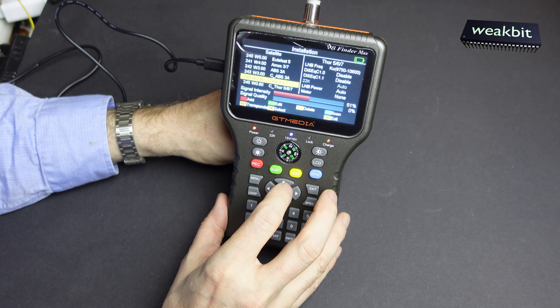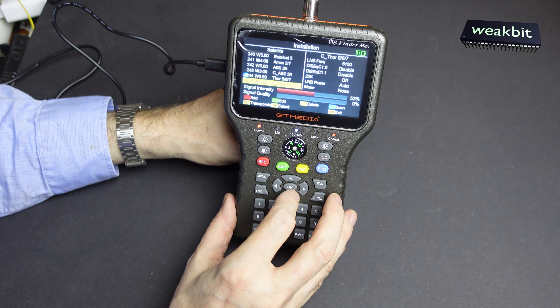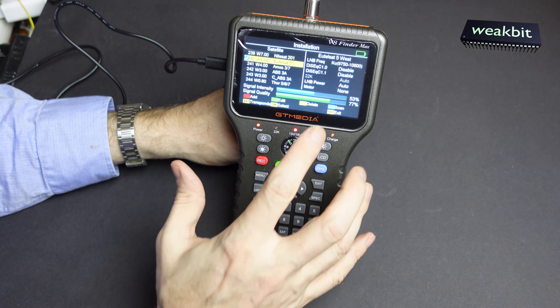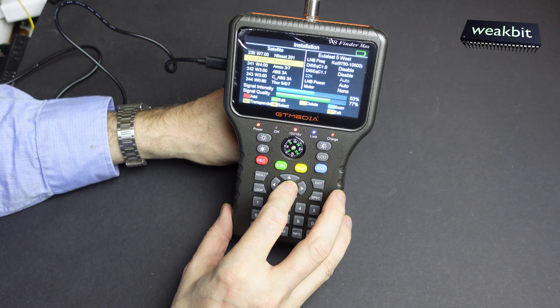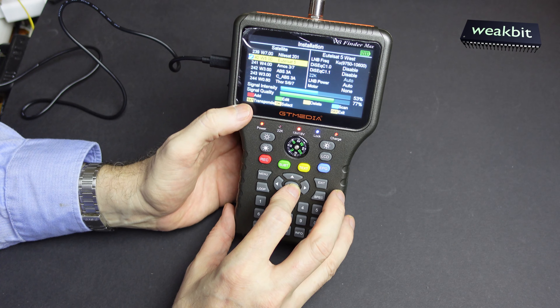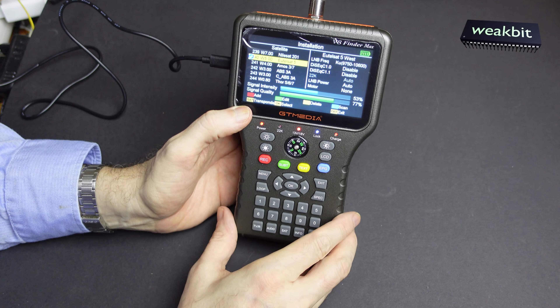They have the west satellites here, and you don't have to run around. Here is 0.8 west and also 5 west is here. What you can say is set transponder - delete, no. The loading mechanisms... how can I stop this? No program. Okay, spectrum. It's not Bulgaria. The options are loop, search, calculate channel.